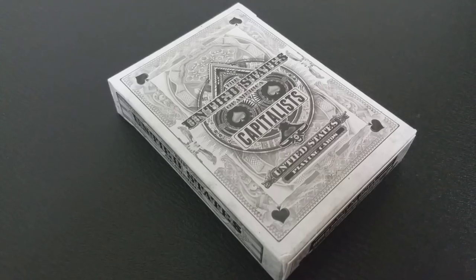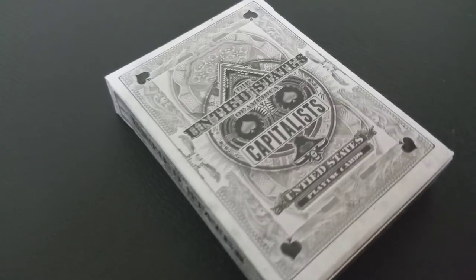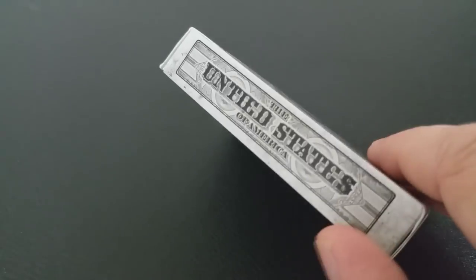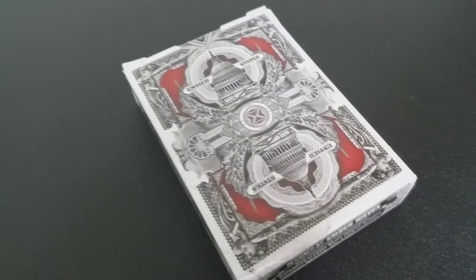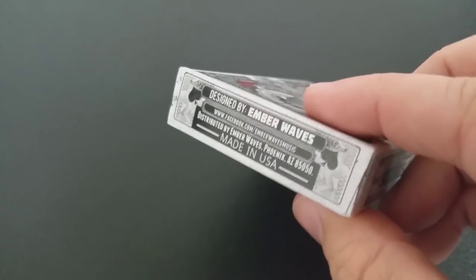Untied States is the overarching brand. This deck is called Capitalist — it says 'Untied States' across the front and 'Capitalist' right there on the bottom, and it does say 'United States Playing Cards.' You definitely get a feel of currency, American money, and the art associated with that. The back design has the Capitol building, fitting the Capitalist theme. It says 'Untied States' across the top and there is no tuck seal, which is nice — I hate tuck seals. The bottom has some ad copy about Ember Waves and Untied States.